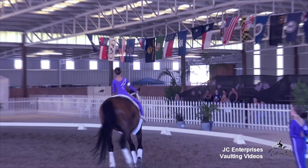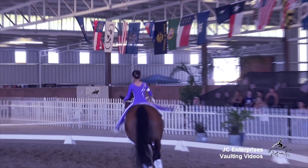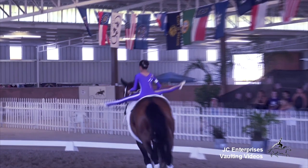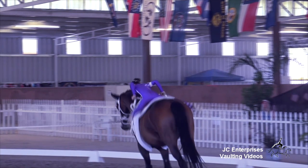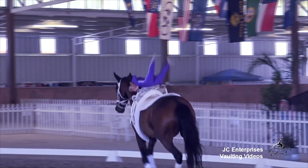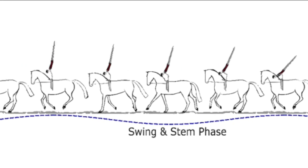In the energy phase, from the seat astride with the hands on the handles, the vaulter generates energy by taking the legs forward and up, then swinging the legs down and backward while moving the upper body forward and down. The hands are on the handles.